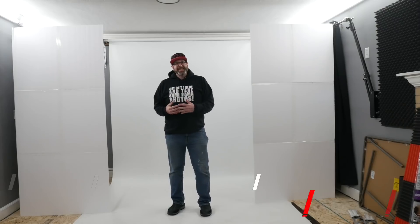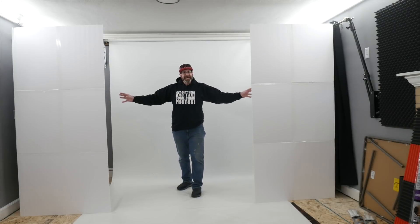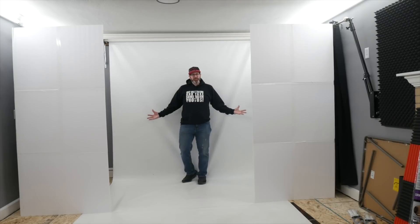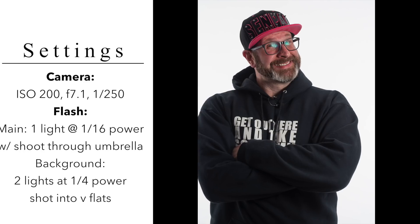In that same vein, you can also shoot your light into your V-flat to give you a clean white background look. For this setup, you'll ideally have two V-flats — one on each side — with lights inside pointing into the V-flats to reflect light onto your backdrop. When you take a photo, you get a beautiful shot with a perfectly clean white seamless background.